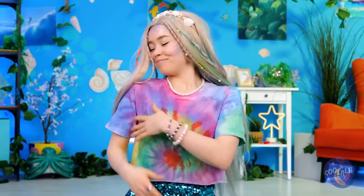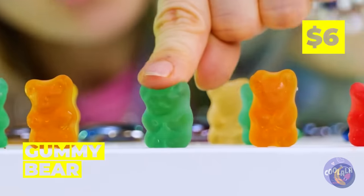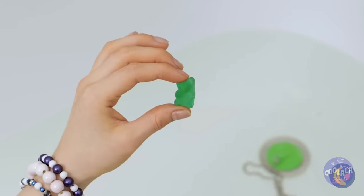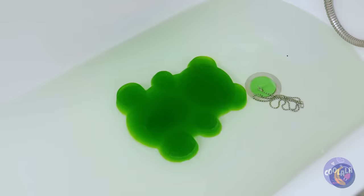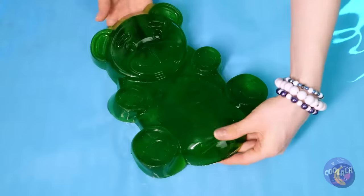I think we deserve a treat — gummy bears! Try the green one. Just add water and watch it grow. Look at it, it's huge! Which means there's plenty to go around.